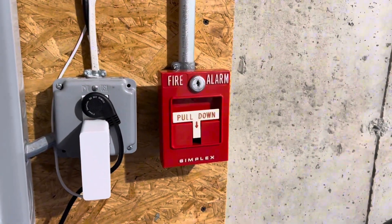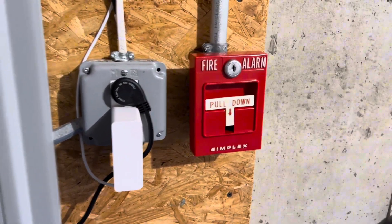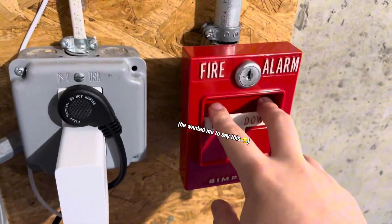So let's start today's video with the 425120. If Anthony was here, he'd be asking for this pull station right now.